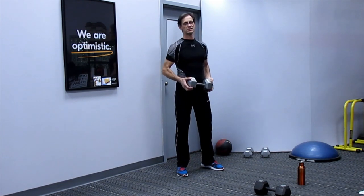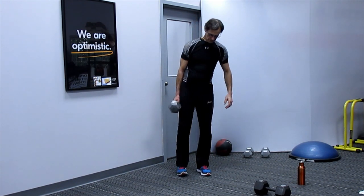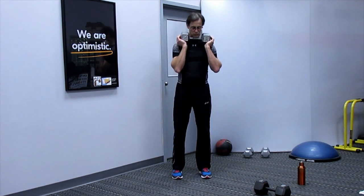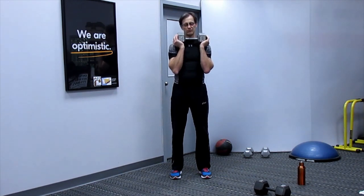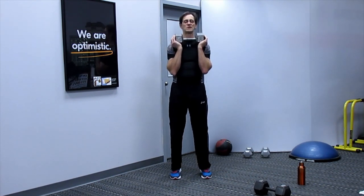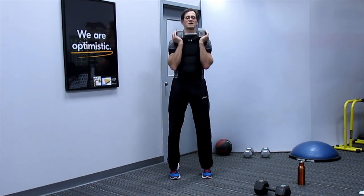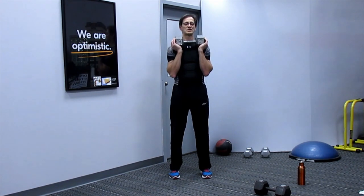Next: dumbbell calf raises. With a single dumbbell at shoulder height, start standing and raise the heels up — 15 reps. Then prone glute lift: lay on your belly with forearms down, palms facing the floor, raise one foot and drive up — squeeze those glutes. 15 reps per side.